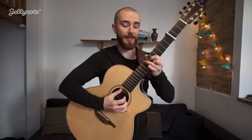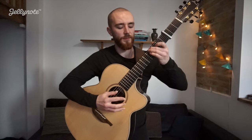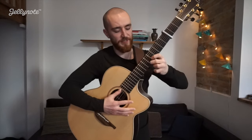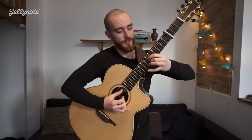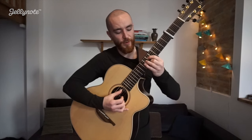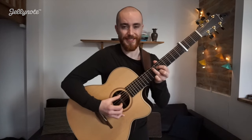Bar 3. It's a bit of a tricky position. So for our middle finger down here on 6, 1st finger on the 4th string on 6, and then your 3rd finger up on the 5th string on 7.